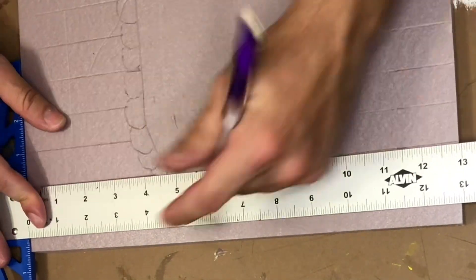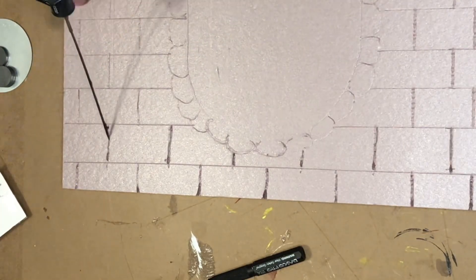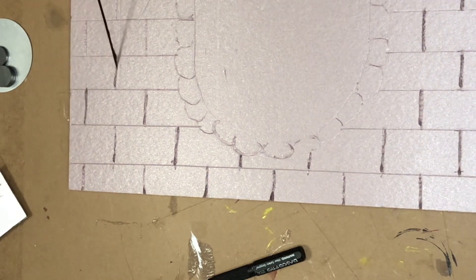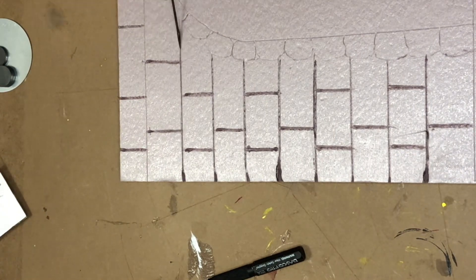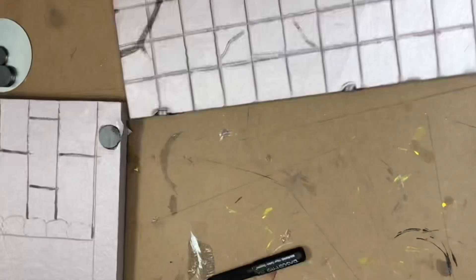Now I'm going to try something I've never done before — I'm taking my hot wire wand and just deepening the lines. I usually just use a nail punch to do that but I want the lines to be a little deeper. One thing I'll say is make sure that you're wearing a vapor mask when melting foam. I wasn't wearing one this time and I should have been — lesson learned. Be safe when you're scoring your lines with hot tools.